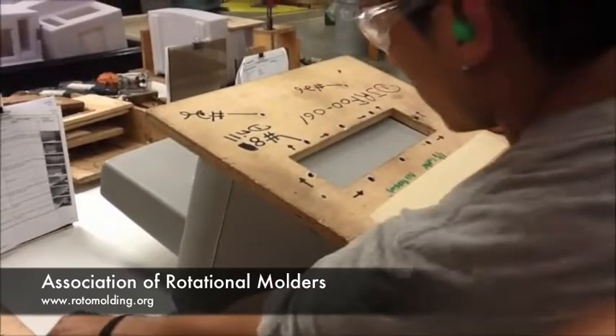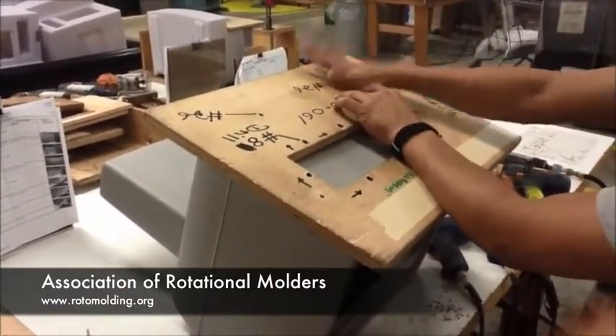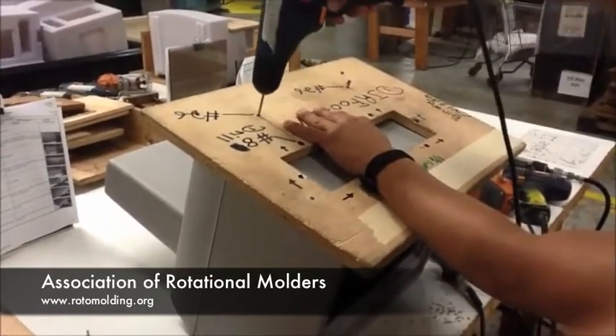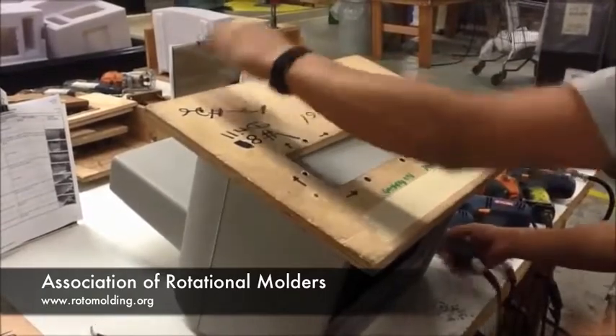He's drilling in a drill hole so the fixture doesn't even move. He makes sure by putting in a pin to ensure there's no movement at all after he drills it, and he will route it also.